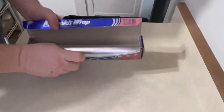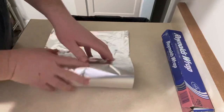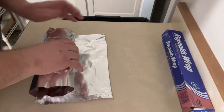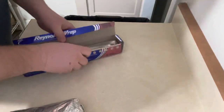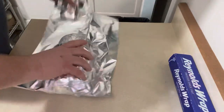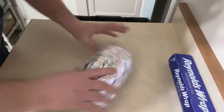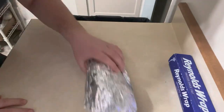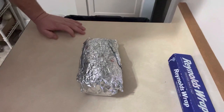So now I've got to take some aluminum foil and wrap it up tight. I'm going to come back in maybe 30 minutes. See you then.